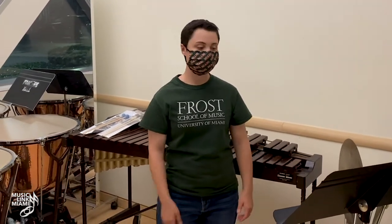Hi, my name is Samantha McCullough and today we're going to discuss instrument mallet care, specifically on the xylophone, marimba, and the vibraphone.